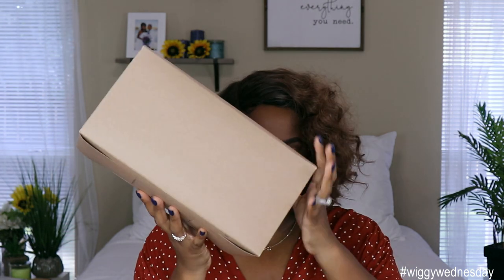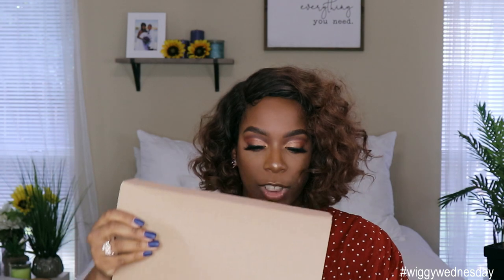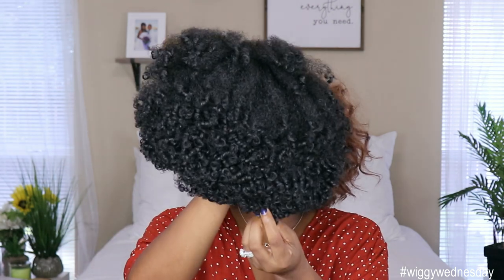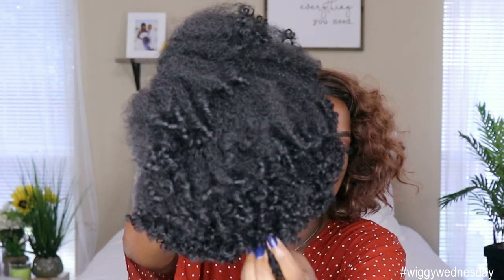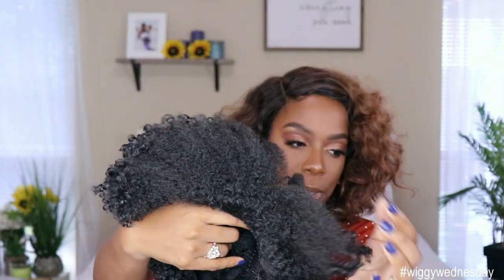This is what the unit comes in. It had a little ribbon on it and the card was tied to the ribbon, but my child got into it and took that off. But this is a really cute little recyclable box. You get the unit wrapped up in a little tissue paper. So this is what it looks like straight out of the packaging. It smells really good — I don't know what it is, but it smells really good. The ends are like the kinky, coily ends, so it definitely mimics natural hair.